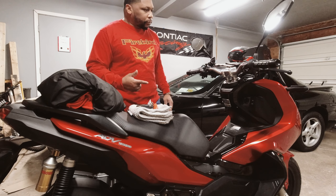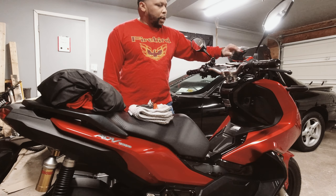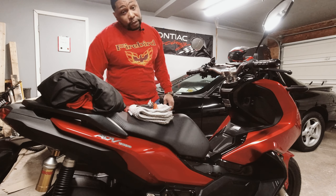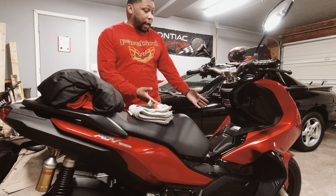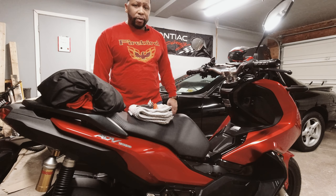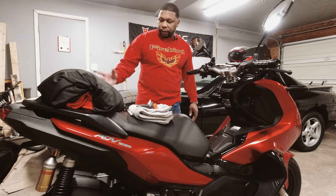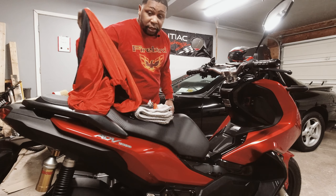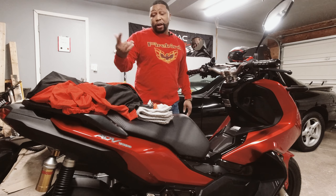I'll share with you what I'll be doing — not in any particular order. I'm going to remove the aftermarket windscreen. I'm going to put some fuel stabilizer in. I'm going to do a quick wipe down with some detail spray. About two months ago I did a full ceramic coating on the ADV, so it's going to be a breeze to get the dust off. I got some matching PJs for it, so I'll be putting that on and getting it all put away. I also have a battery tender.